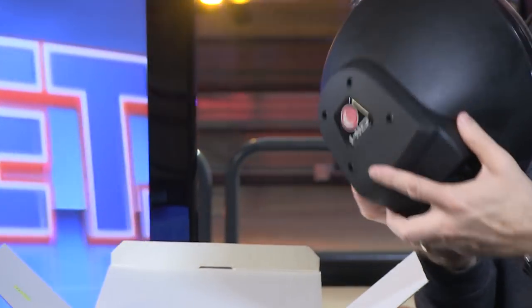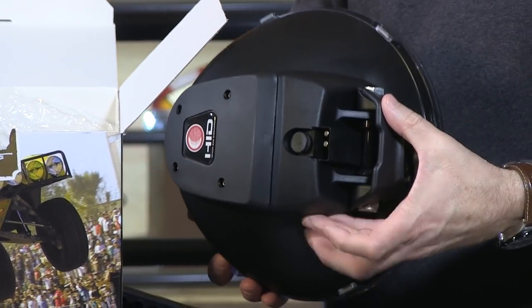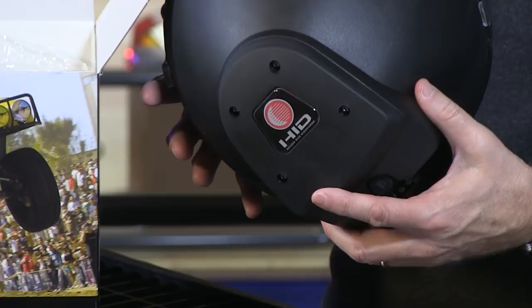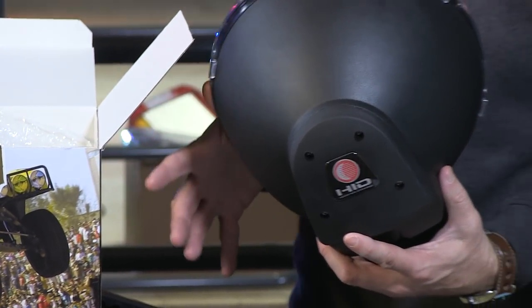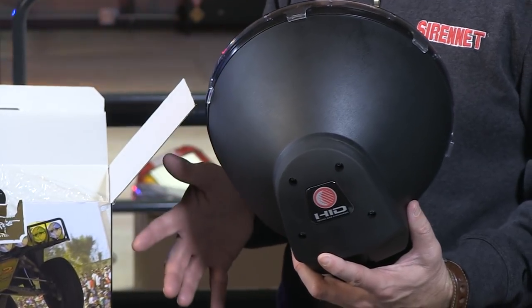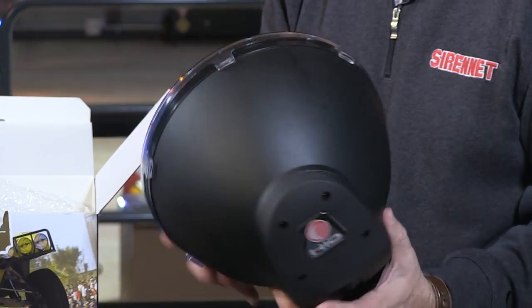In the back of this particular light happens to be the actual driver itself that's mounted inside here. So in other words, this unit is fully self-contained. Some of the other models, you will actually have an independent piece that you will be required to mount independently of the light head. In this particular case, that's not going to happen — it's all inside here.